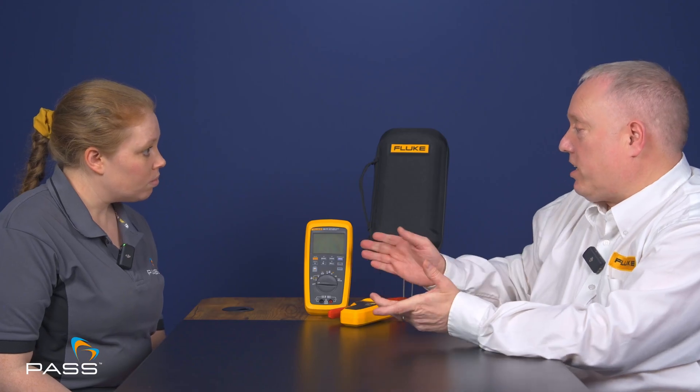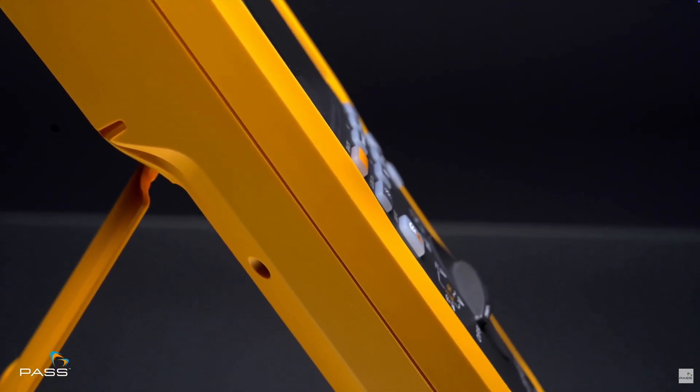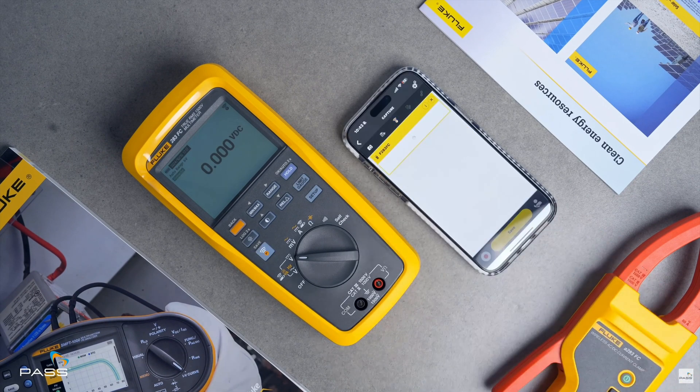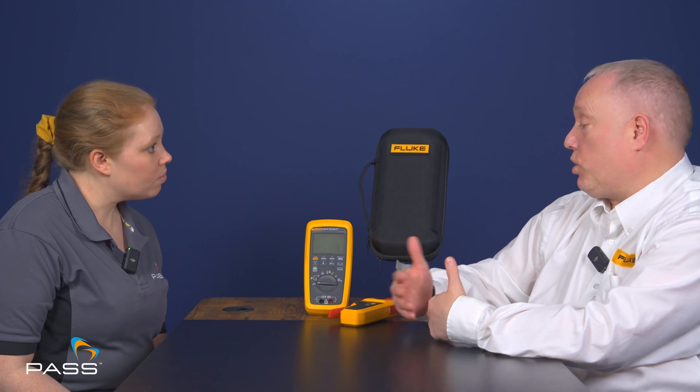It has a clear display, it's robust, and it has those high safety ratings. It's Fluke Connect enabled, which means it can communicate with the Fluke Connect app, and we can capture those results and trend them using the features available within the app. It can also capture results by way of logging, so whilst you're on these solar installations you may need to walk distances, and it can log and record min and max values as well.